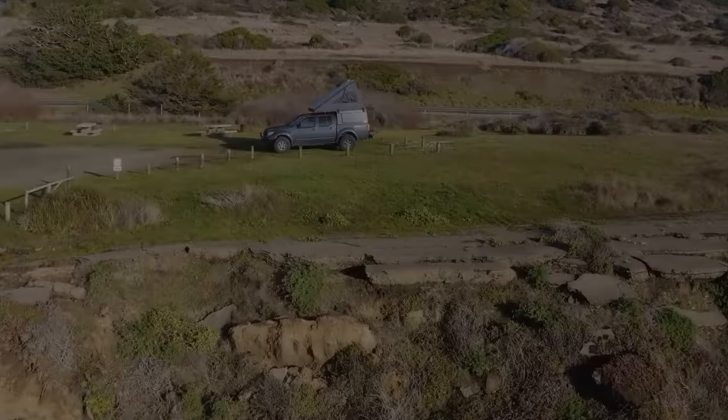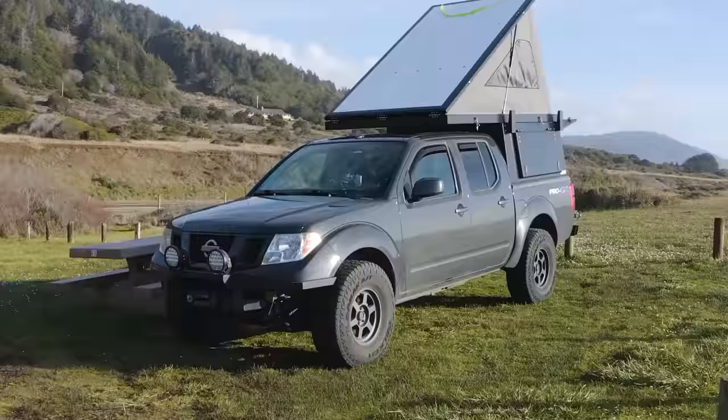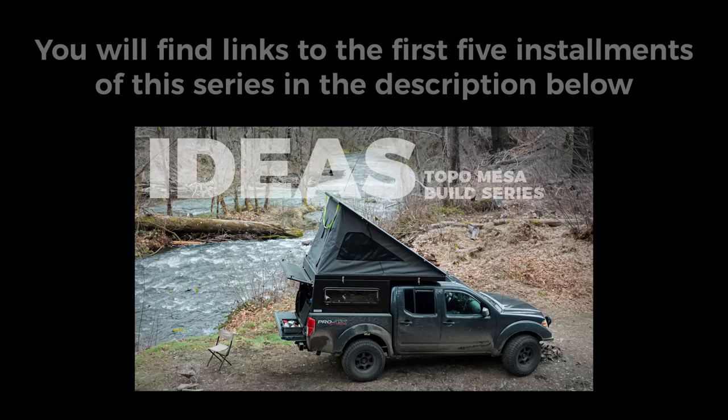This is my TopoToppers Mesa Camper on my Nissan Frontier. It's a wedge-style pop-up camper that was installed in March 2023. I'm gradually building out the interior and sharing my progress as I go.